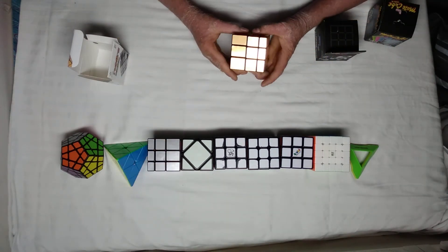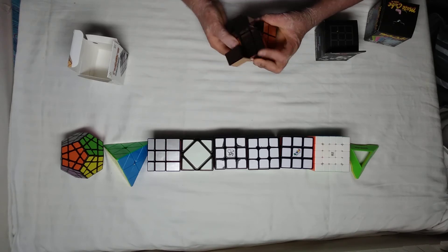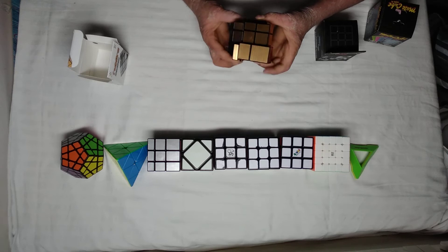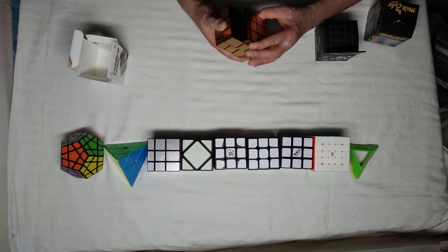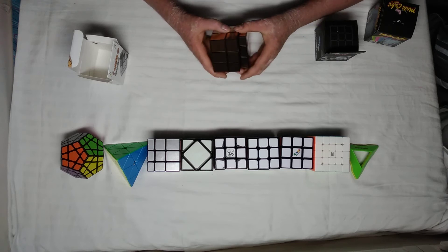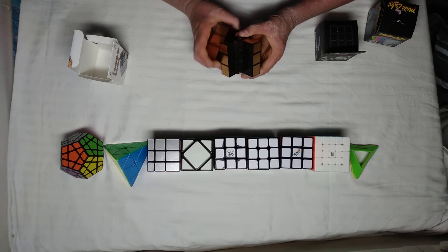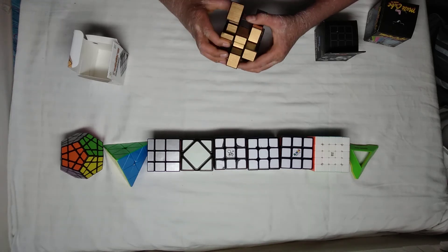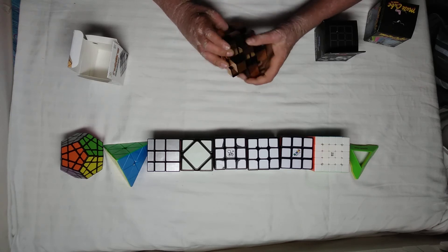This is quite big. Let's do some first turns — whoa, there's a bit of lockup and it's a bit noisy. This is not like a speed cube. Let's do a checkerboard pattern on this real quick. As you can see, this looks pretty good in the checkerboard pattern. Let's bring it back.